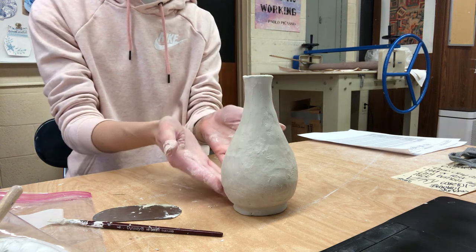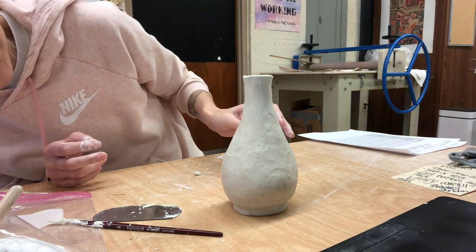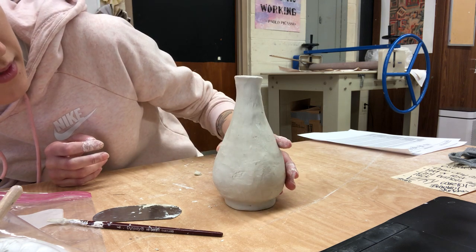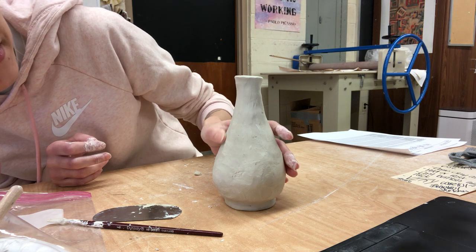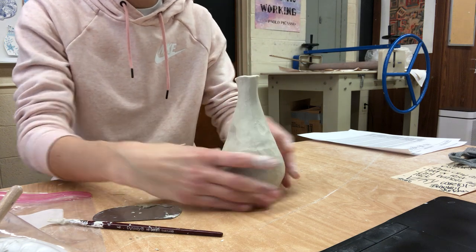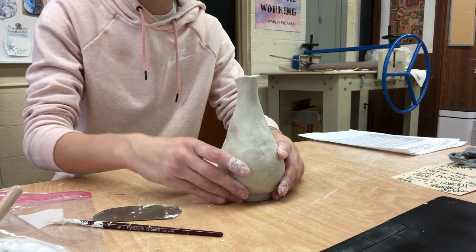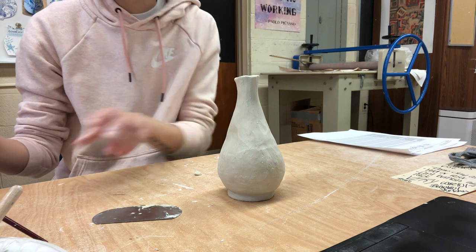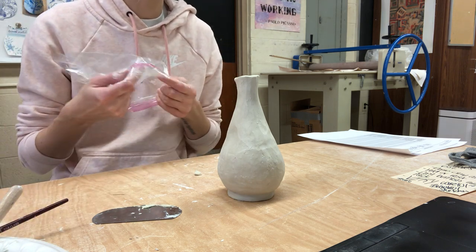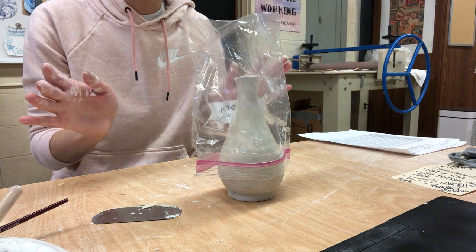Make sure that you've smoothed out as much as you can, looking to make sure there are no super big indents and no really large bumps. It's natural to have a few here and there, but you don't want it to be really ripply. You can go ahead and let it start to dry out slowly — just take your bag and loosely rest it over the top like that.